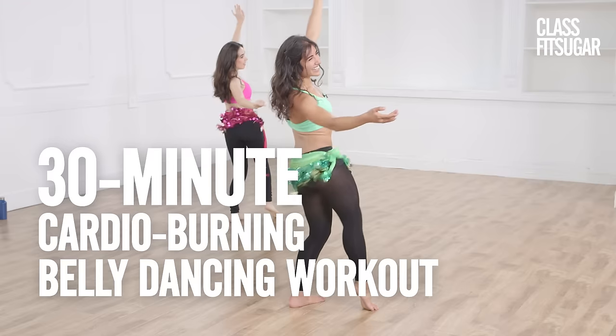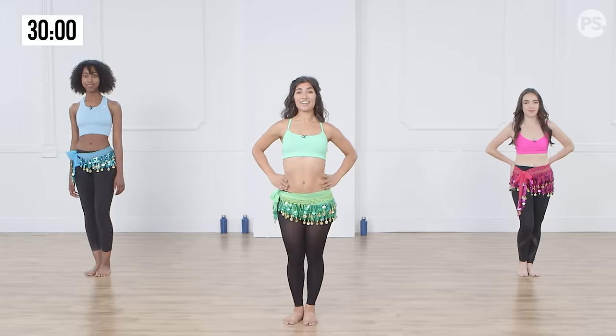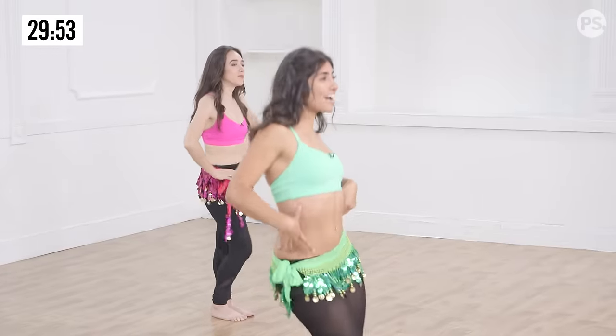Hey guys, I'm Lila and welcome to this calorie burning belly dance workout where all levels are welcome. Are you ready? We're going to start with moving our hips side to side, so this is just the warm up. Take it nice and easy, just working on the side abs.